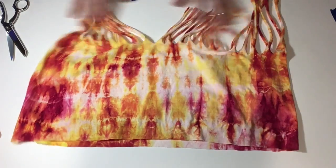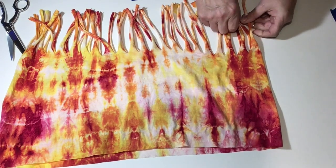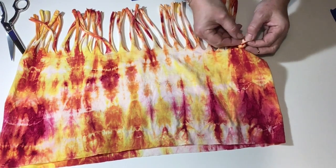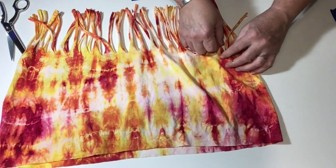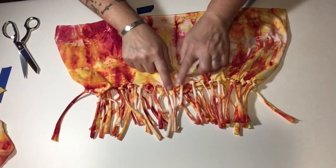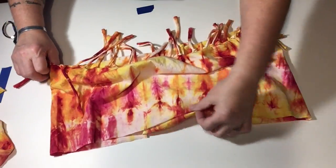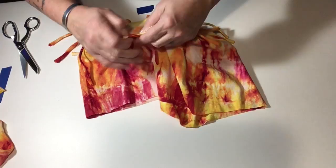Perfect. And now take the fringe and tie a knot at the base of the cut — gives it a little bit of decoration. And now that you've completed tying the knots all the way around, you want to give it a little stretch, not too hard — you don't want to tear the fabric. Now you can inspect the knots to see which ones are too tight and might need to be adjusted.